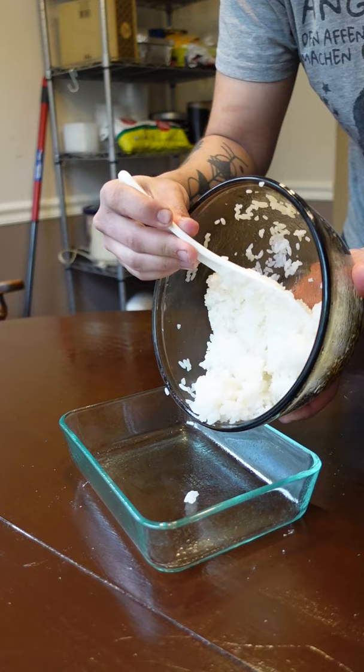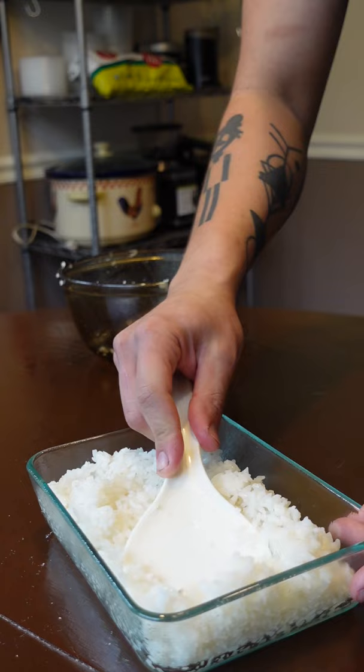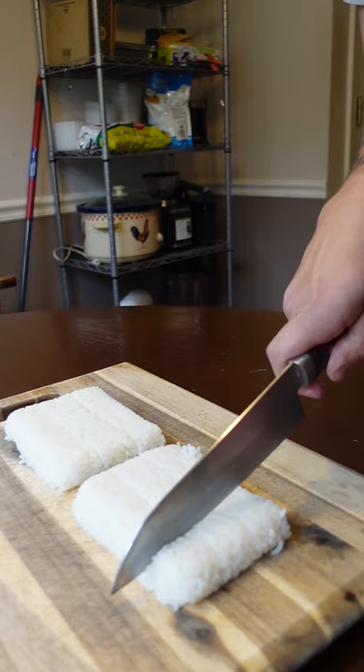Press it into any mold you want, but oil it first so it comes out in one piece — you'll thank yourself later. Stick it into the fridge until it's completely cold. I like squares just so we don't waste any.